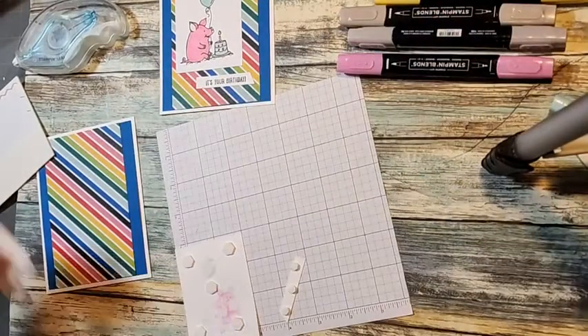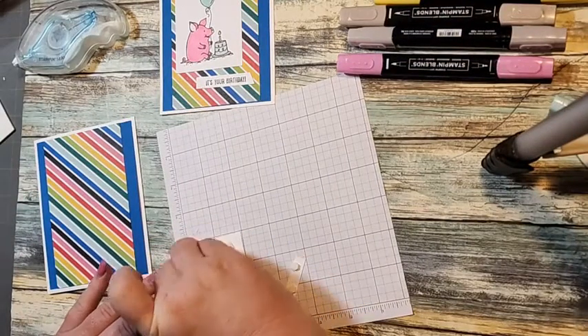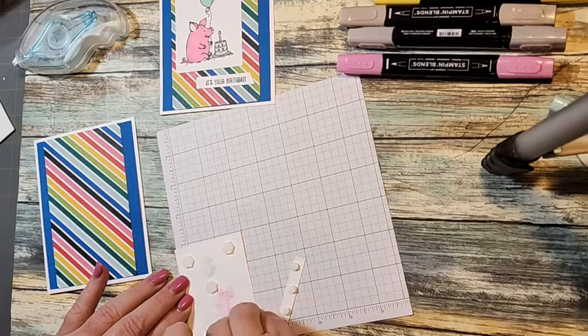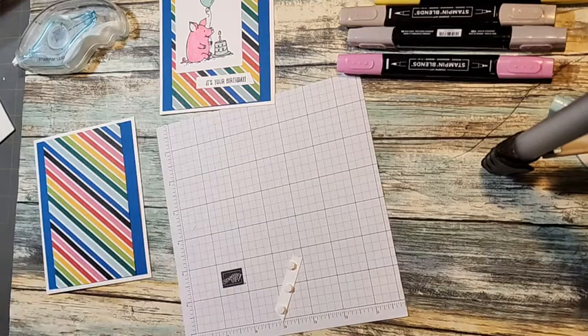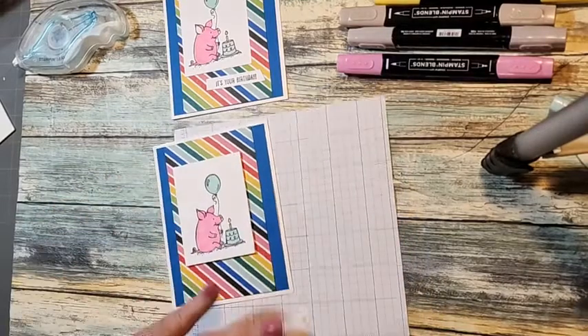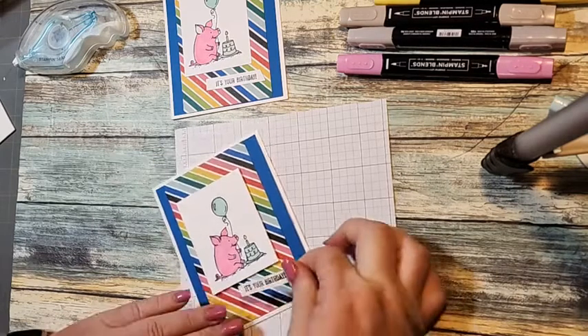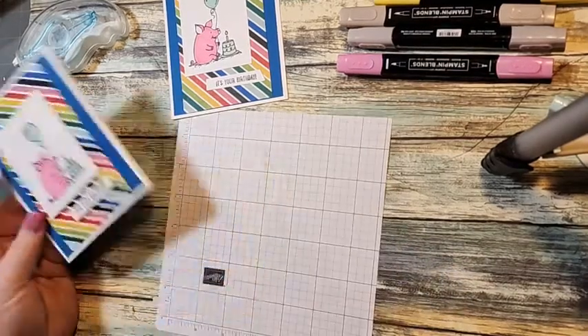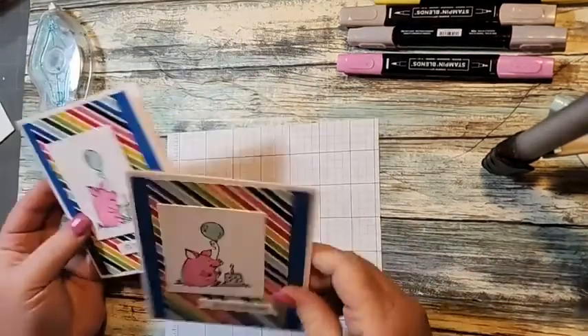Sorry if you hear the dog barking — everybody went outside but me, and I'm doing the live. He's by himself, but he seems fine; he was laying down taking a nap when I came in here. I think I like it better popped up, but this is card one.